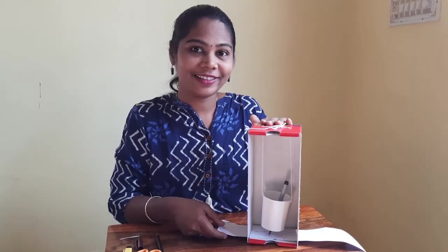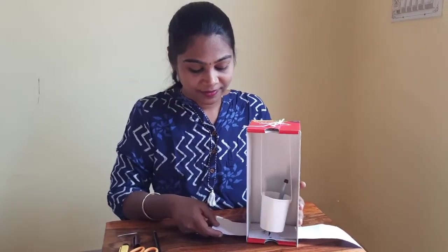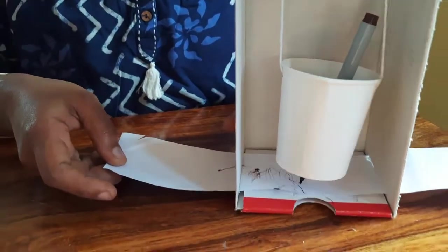Now shall we start recording the earthquake? I am going to make artificial tremors and record the seismic waves.